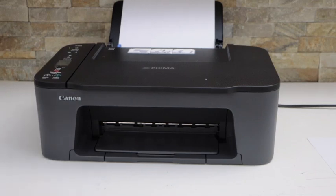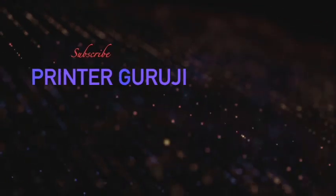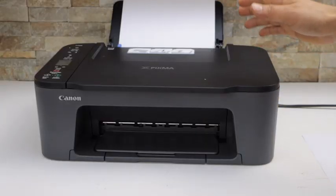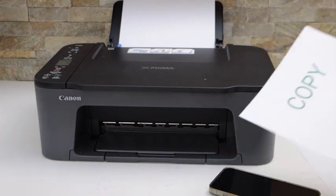In this video I'm going to show you how to do the scanning of multiple pages with your Canon PIXMA TS3429 printer. The first thing is to make sure your printer is connected with the device. For example, I'm going to use my iPhone, so it is connected with the iPhone.